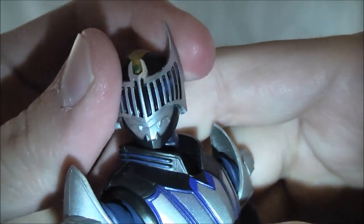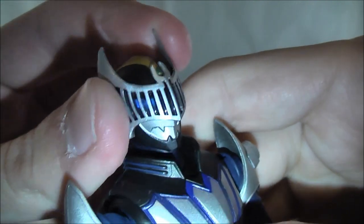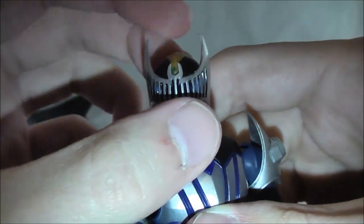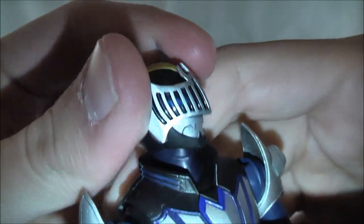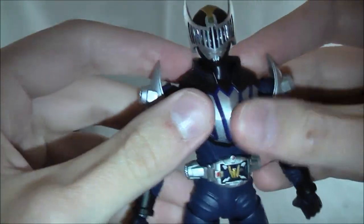You hardly ever see the eyes in the show, but they're not as touched upon. Most other figures — actually all other figures that I own of Kamen Rider Knight or Wing Knight — do not show this feature off. So props to them for making this look awesome.